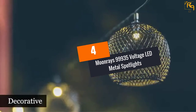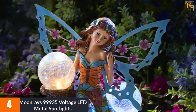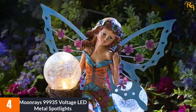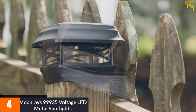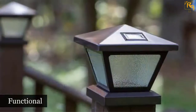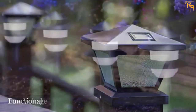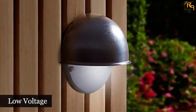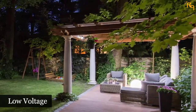At number 4: Moonray's 99,935 voltage LED metal spotlights. Moonray's metal spotlights were built to last. The lights come in multiple bundle options such as packs of 2, 4, and 6. They are made from metal making them more robust. The spotlight needs to be powered from a standard power source and has a pivoting head to make it easy to adjust. The LEDs have a 1 watt power rating and provide modest illumination, requiring almost no power to run due to their high efficiency.